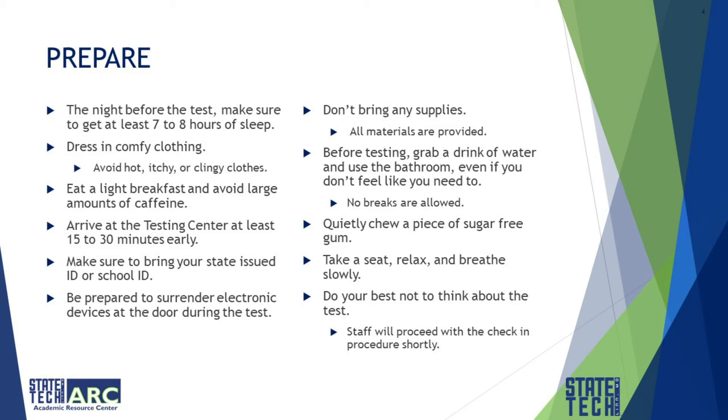Take a seat, relax, and breathe slowly. Do your best not to think about the test. The staff will proceed with the check-in procedure shortly. Ideally, when you are testing, you want to recreate the study environment as much as possible — so wear similar clothes, chew the same gum, or maybe the same piece of candy.